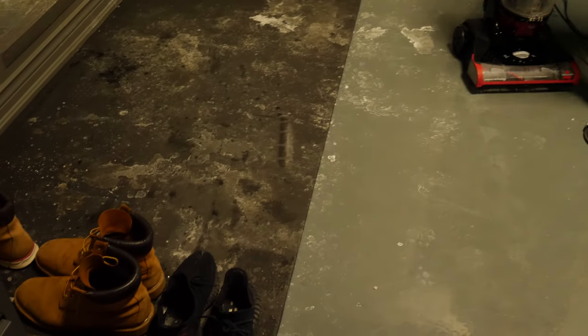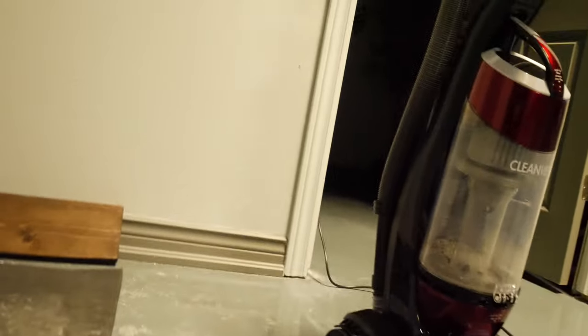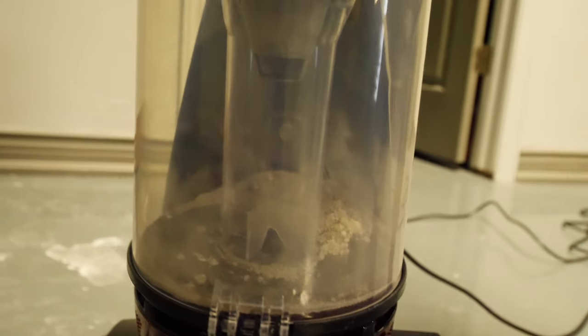Pretty good. You want to see how strong this is? Look — it tore up some of our mat. I don't know how it did that. It cleaned it up pretty well though — all the dust is gone. You can see how much dust it picked up here. Oh yeah, all that lovely salt. Very nice.